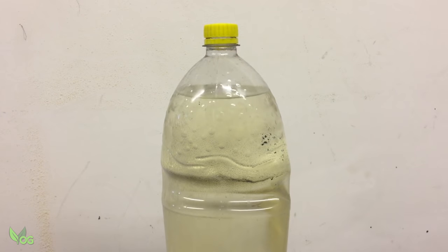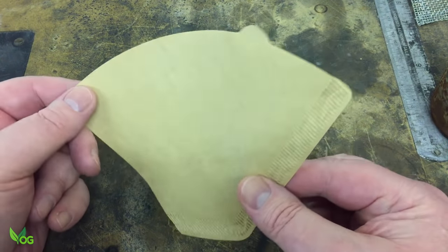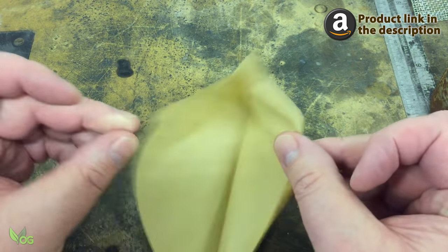Eventually you end up with something like this. Hopefully yours will be a little bit clearer, but I'll come back to that in a minute. Now we need to filter this again to remove the cured resin sediment. I've found paper coffee filters work very well and I purchased these cheaply on Amazon.